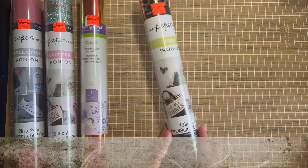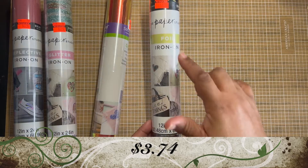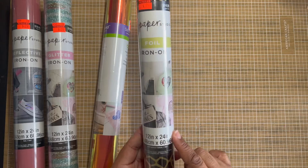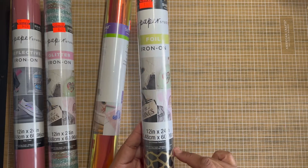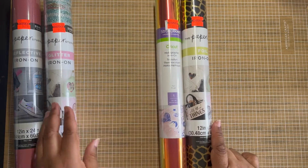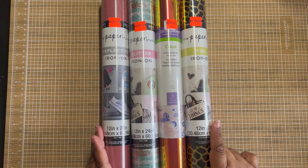Last but certainly not least from Paper Studio, it's a foil iron-on. It's a gold animal pattern. It was reduced to $3.74, originally priced $14.99. It's 12 inches by 24 inches.